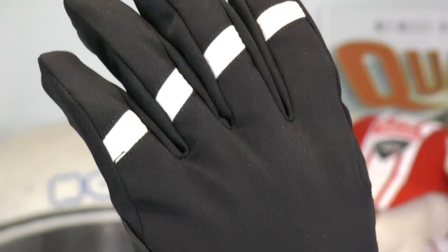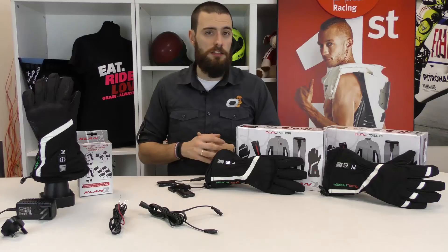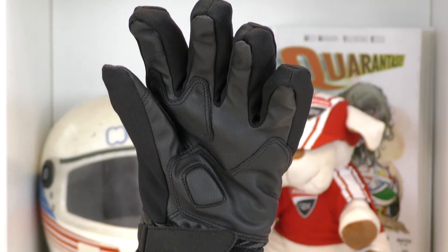Both gloves are of course waterproof and they are very warm even without the heating system. The quality and the technical features are very, very high.